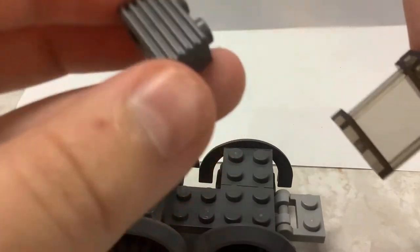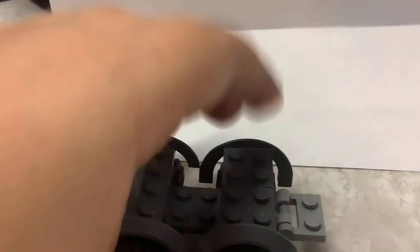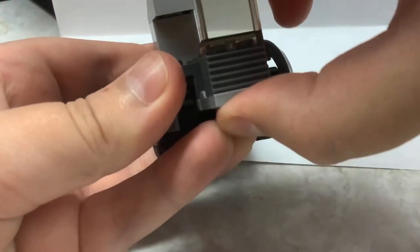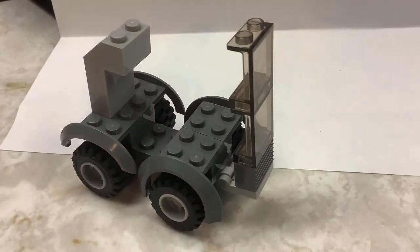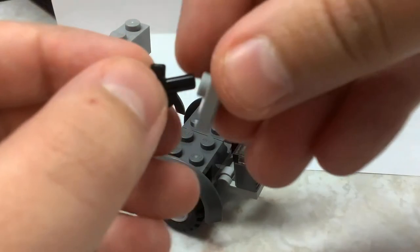Take your grille — make sure the horizontal grille is facing outwards, so it should be like that — then come to the front of your vehicle and snap that on there. Then take your little snot piece, or whatever it's called.